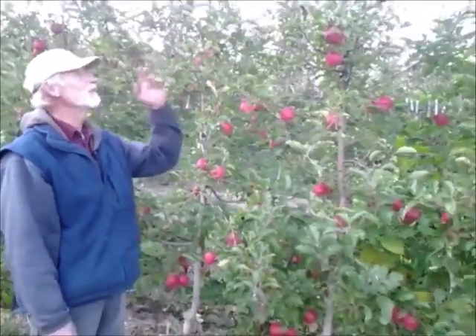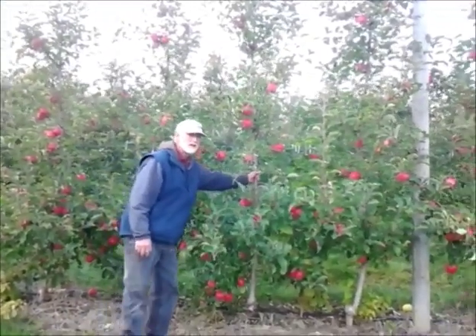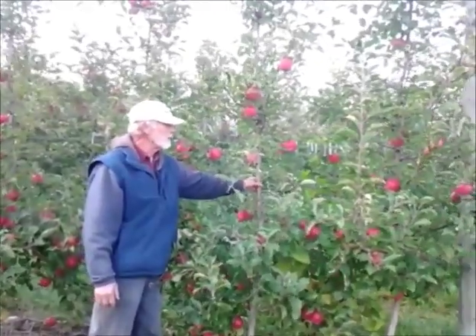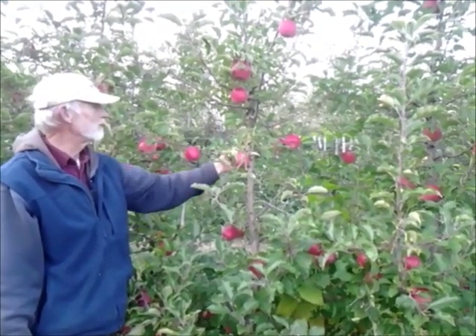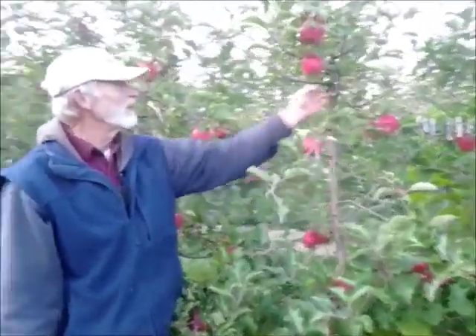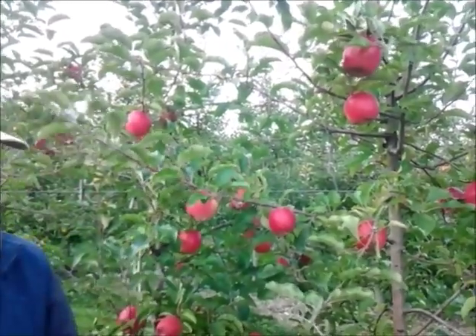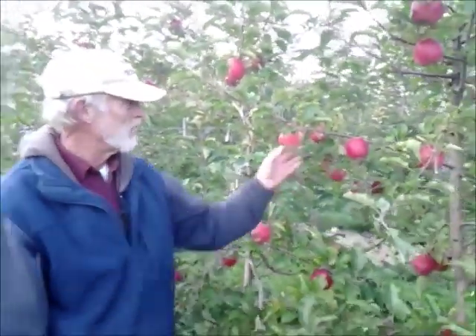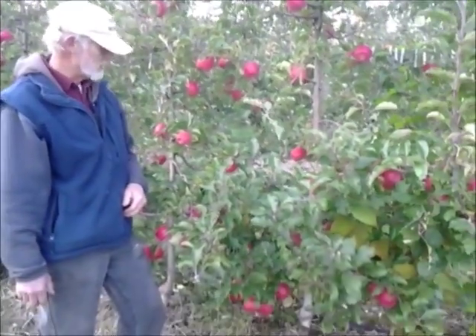We're over in the Pink Lady orchard. This system is called a tall spindle. We're trying to grow a skinny tree that lets in a lot of light. The limb is left in for three years and then you cut it out — so you want the limb to be small diameter. The second year they make spurs with fruit on them. Third year they make fruit off of side limbs, and then you take it out with a certain kind of cut that lets a new limb grow in. These trees are three years old and already making a good crop, with beautiful Pink Lady fruit on them.